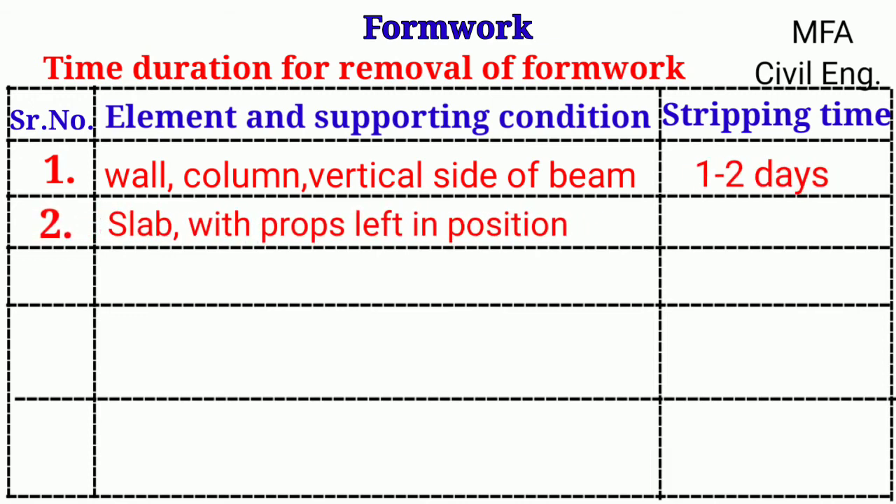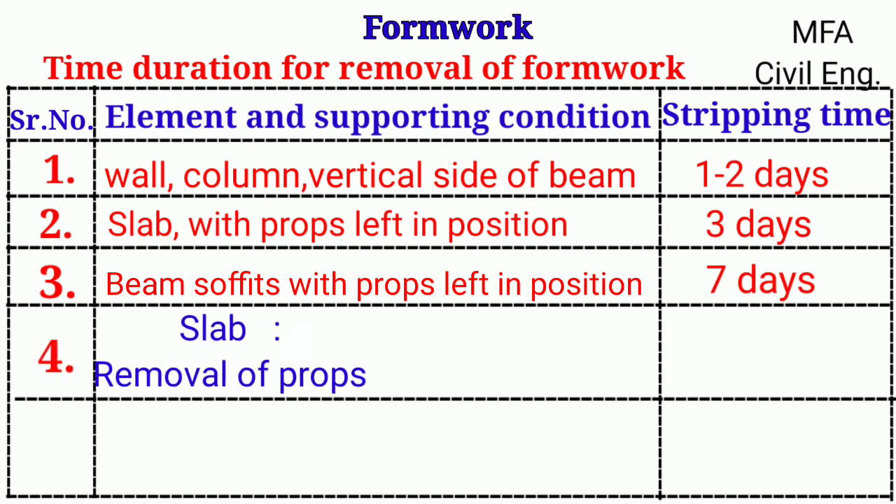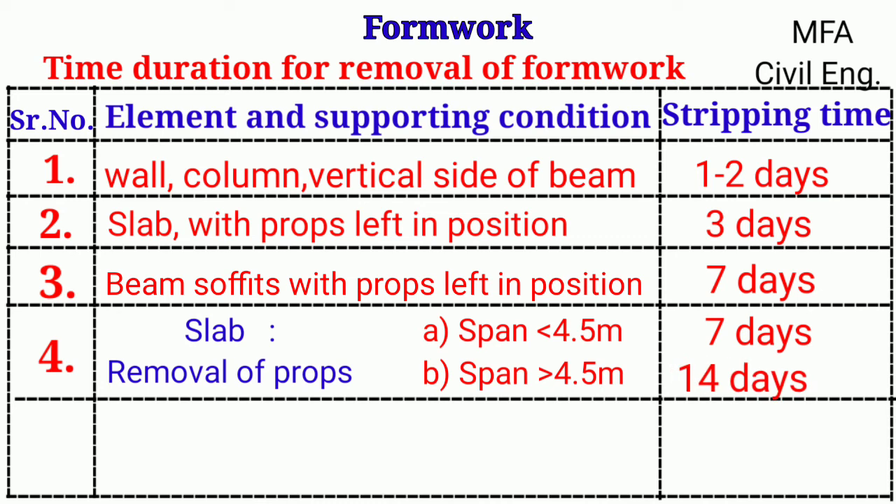For slabs with props left in position, the formwork can be removed after three days. For beam soffits with props left in position, formwork can be removed after seven days. For removal of slab props, if the span is less than 4.5 meters the formwork is removed after seven days, and if the span is more than 4.5 meters it is removed after 14 days of concrete placing.